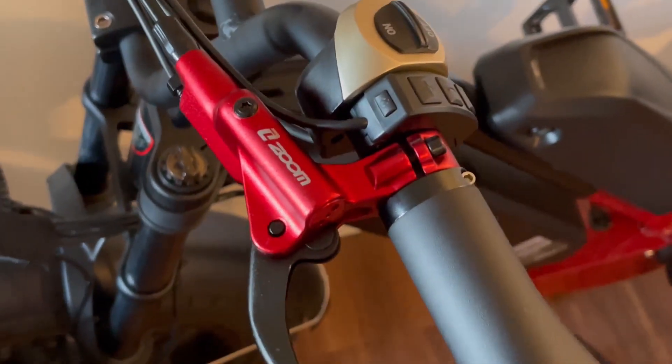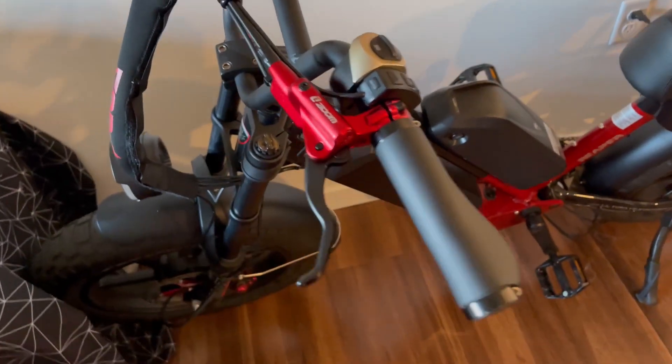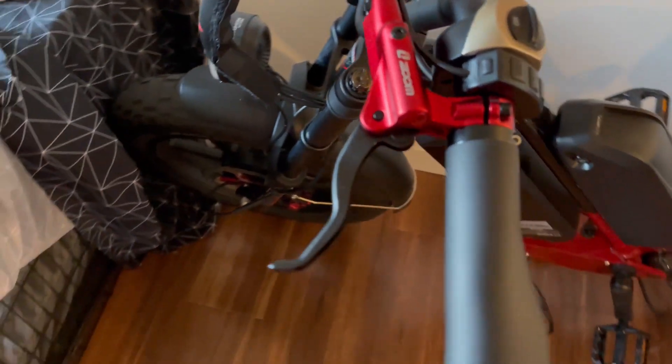Right here we have my Zoom hydraulic disc brakes and I'm gonna tell you guys exactly why I love them so much for my e-bike.